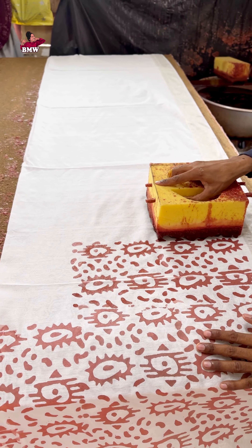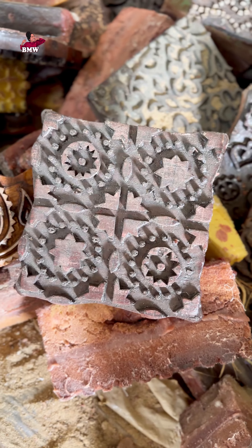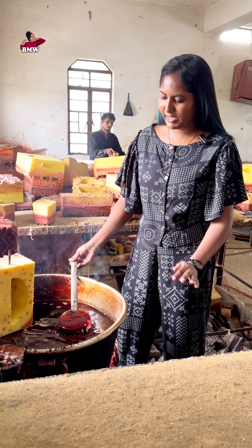We will dye it. We have to dye it. We will dye it all.